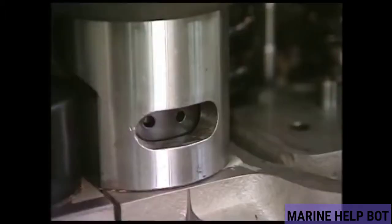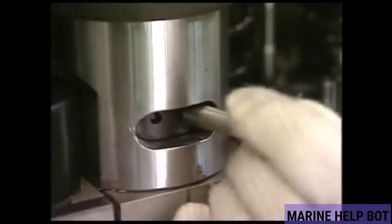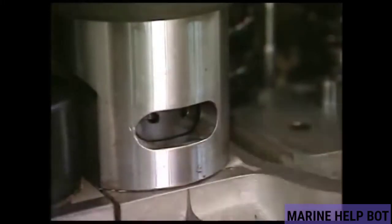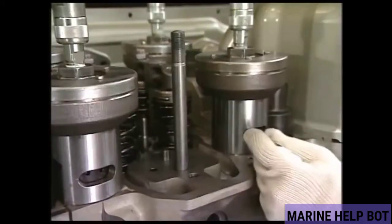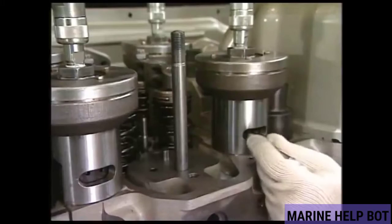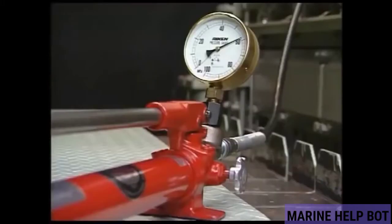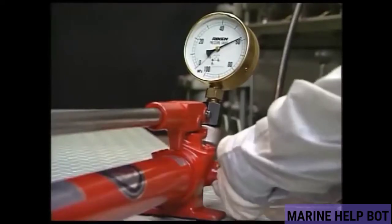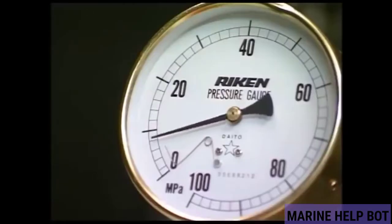We will then use a dummy bar from the spacer's window to loosen the nut around 6 to 7 turns. Once we have finished loosening the nuts, we will release the excess pressure in the line using the relief valve, and then remove the hydraulic jack from the cylinder head.